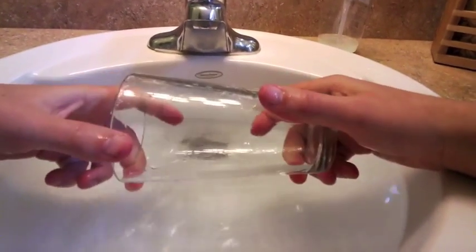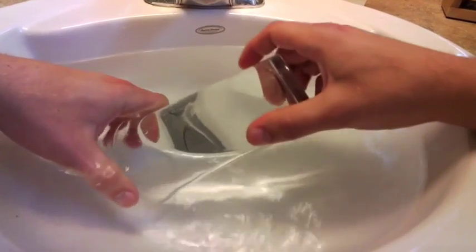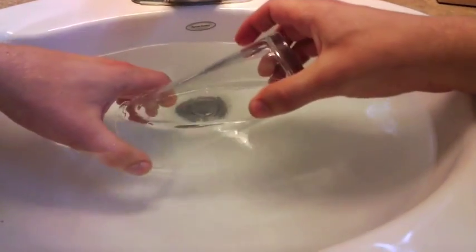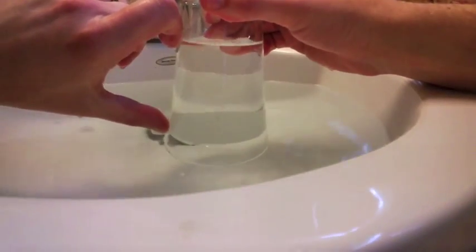Fill her up. Even though I didn't realize it at the time, most of the fun I was having was playing around with air pressure. If I put this glass underwater, let a little air in, and now I lift it up, up, up, up, up — the water stays in the glass.